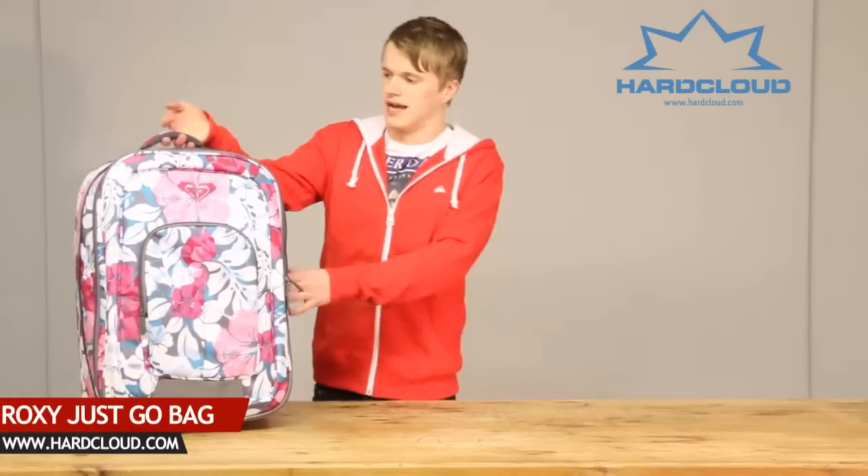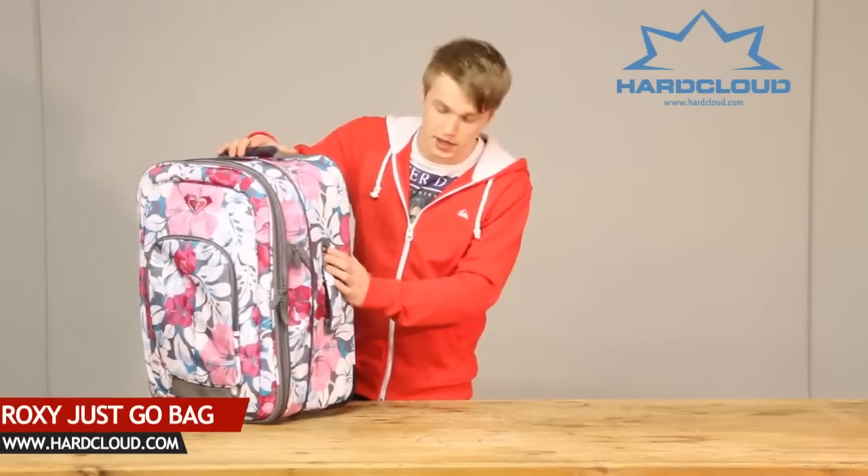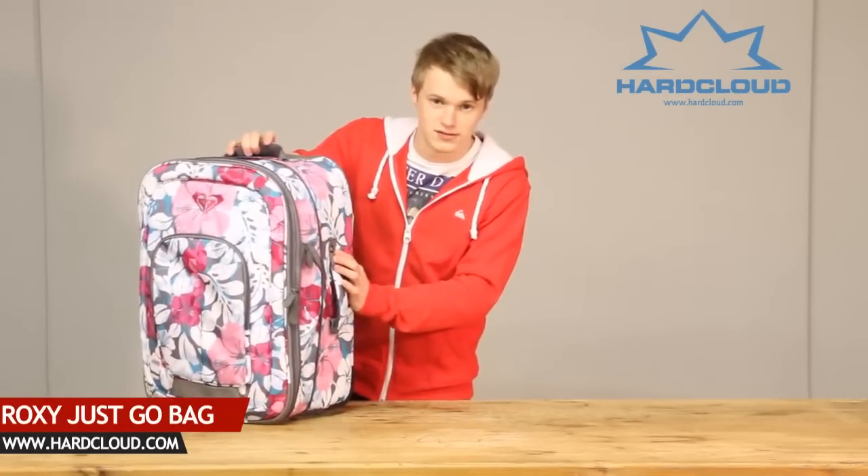It comes with a two-point handle system — one on the top, one on the side — also with metal rivet reinforcement.